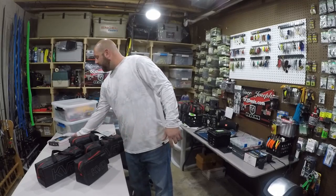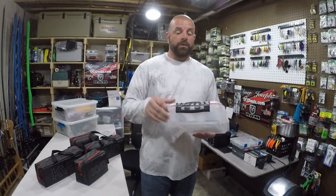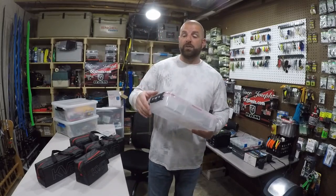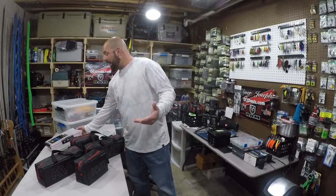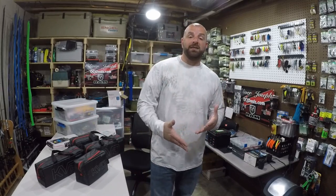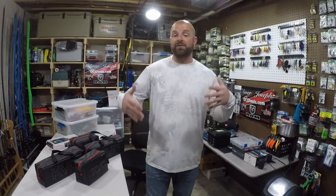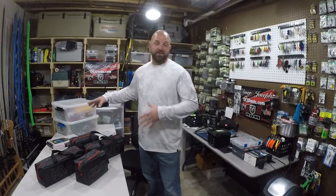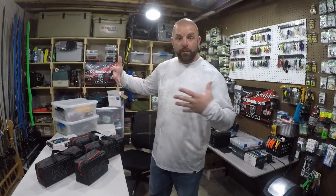I also used the deeper ones with no dividers and kept the baits in the bags and put them in these boxes. I do have an older video on how I organize my soft plastics — whether you should box them or bag them, do the boxes warp and all that. If you guys haven't seen that video, check it out. It's still a fantastic way to organize your baits if you like having them in boxes.